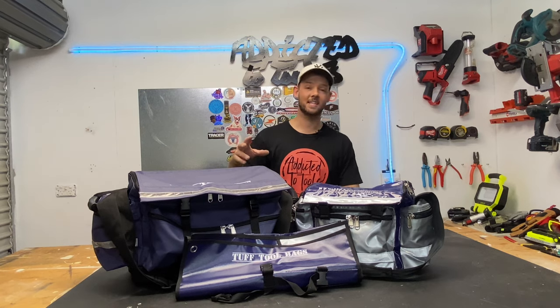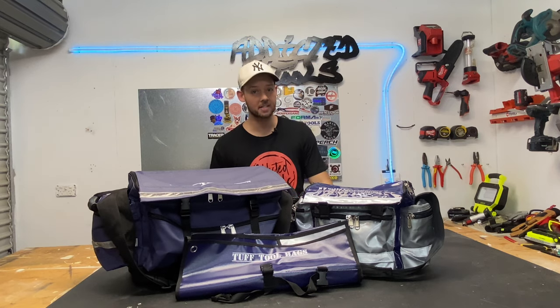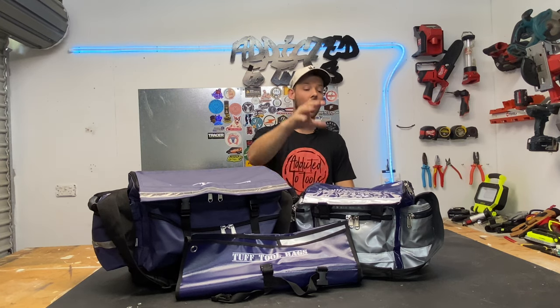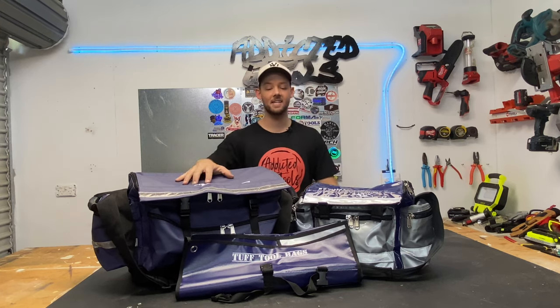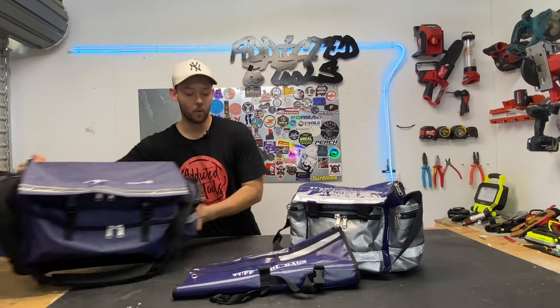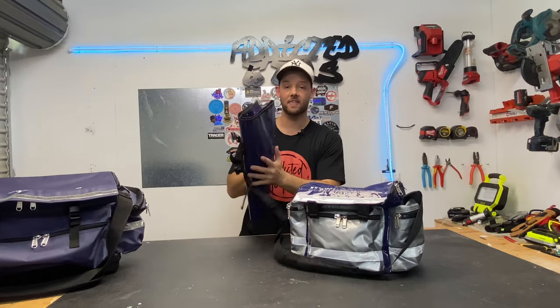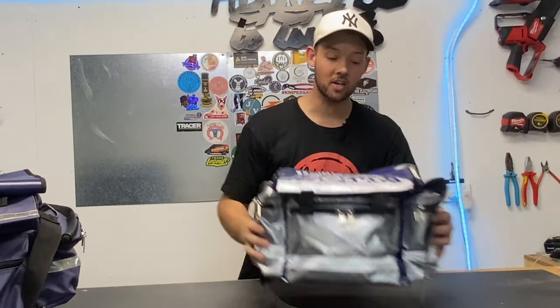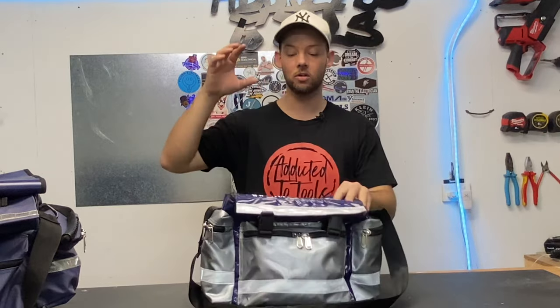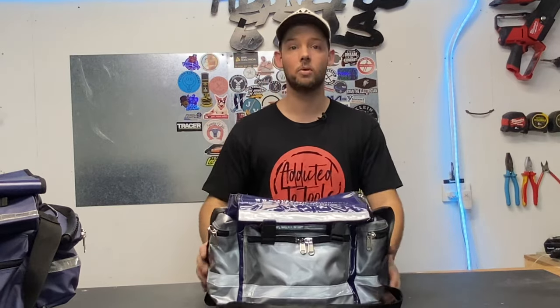What's going on guys? As you can see, we're going to be looking at a couple of different tool bag setups this week. In particular, we're going to be looking at the Tough Tool Bags lockable tool bag — the XXL — in the next video, so stay tuned for that. We'll also be looking at the spanner roll, but let's delve into the smaller, more compact, very durable Tough Tool Bags lockable tool bag.